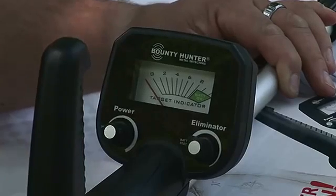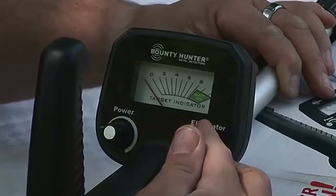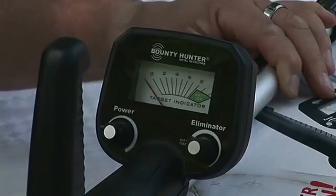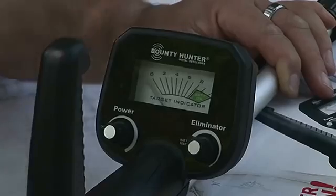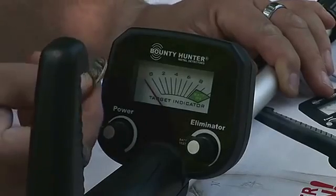This is our elimination circuit, which is like a discrimination. It's down real low right now, so it's going to detect this nail. And it'll also detect this quarter.